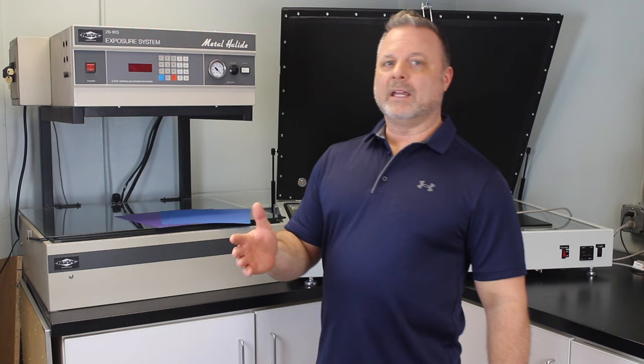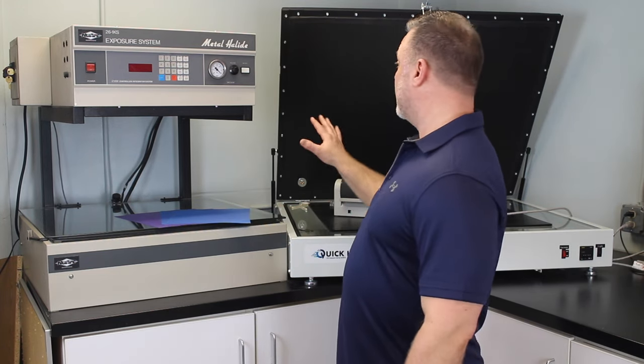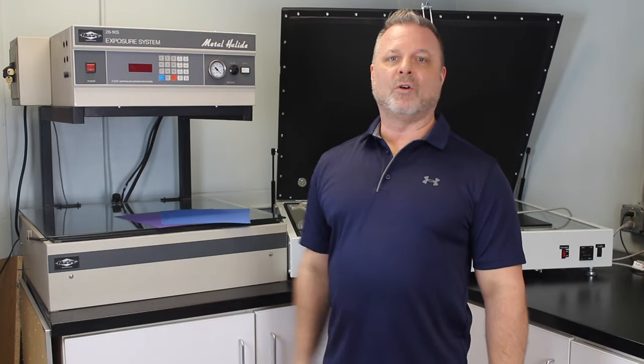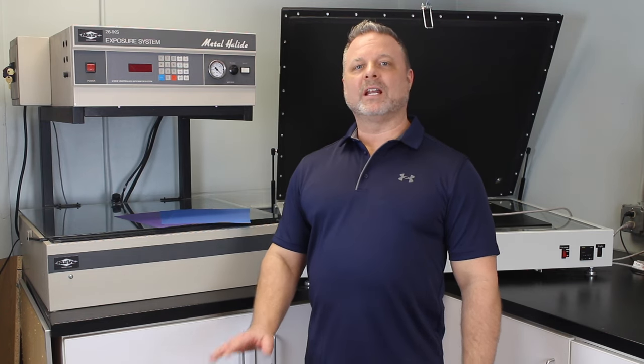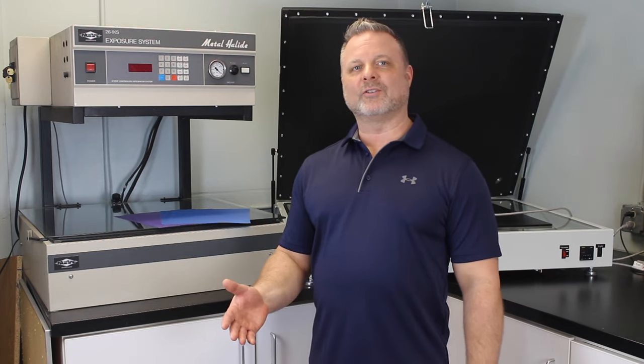Icon Art is an excellent way to get into screen printing with a very low cost investment. Since you already have the exposure equipment, there's going to be virtually no overhead. If you'd like to give Icon Art a try, go to our website. All products are available for order, or you can give your favorite technical sales rep a call.